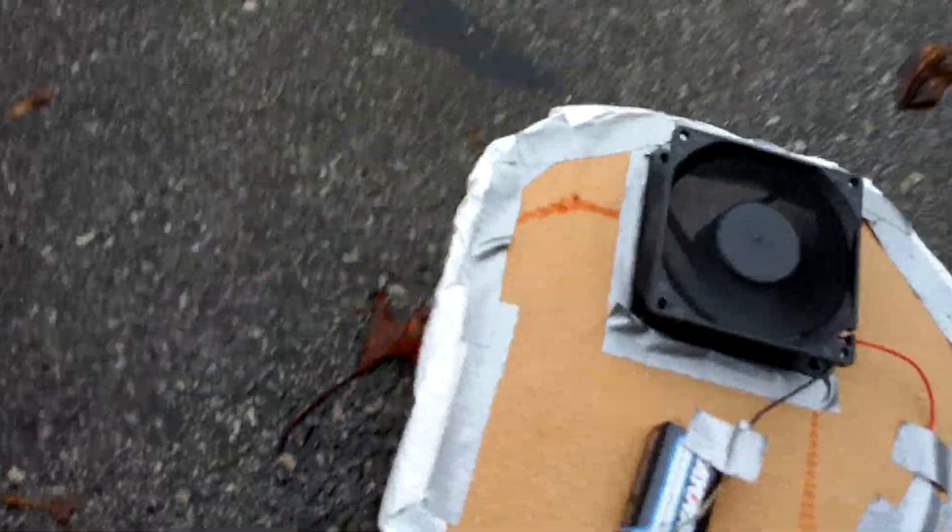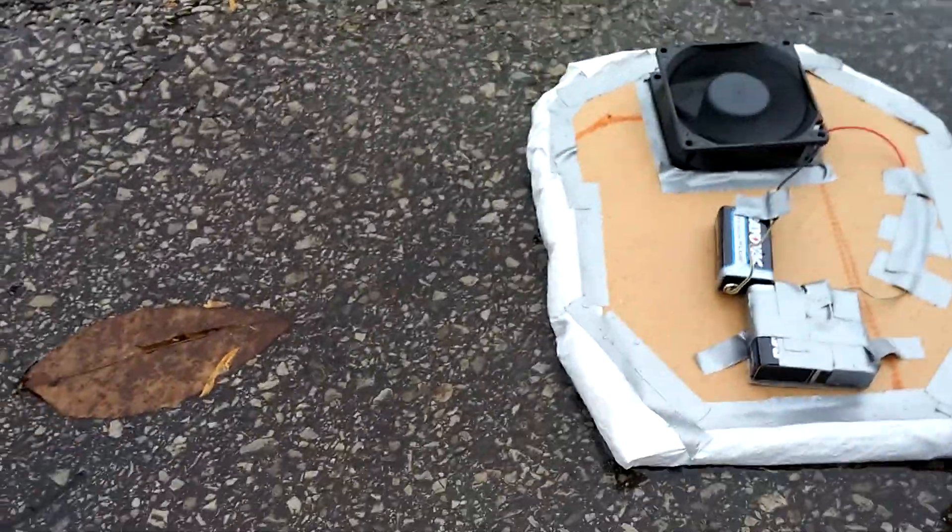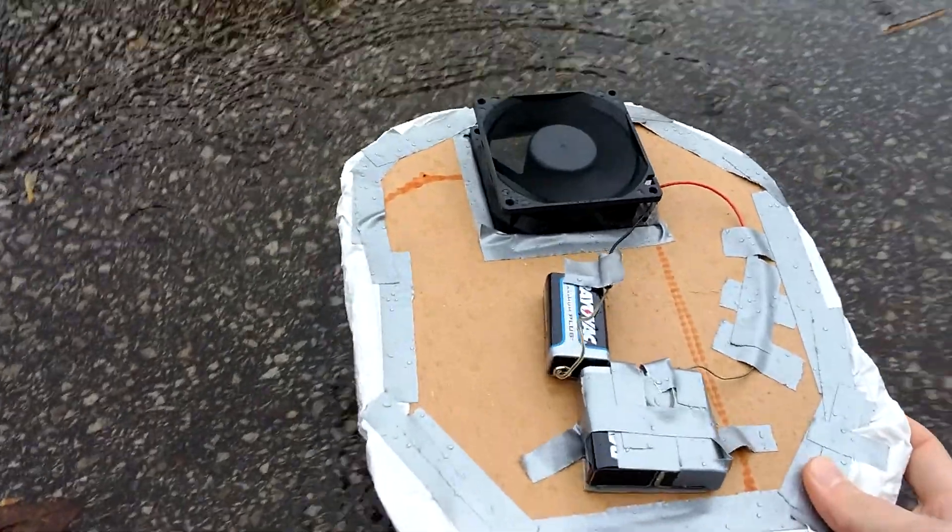But while we're out here, I see a little puddle here. Let's go ahead and see if it will work on water. No, not really. It doesn't really work on water either.